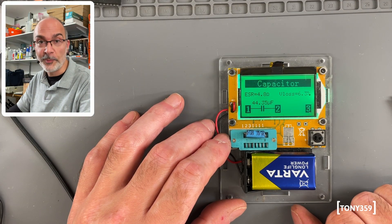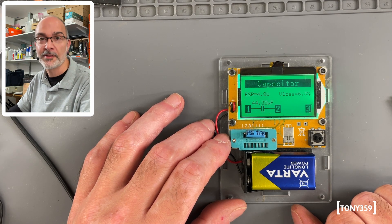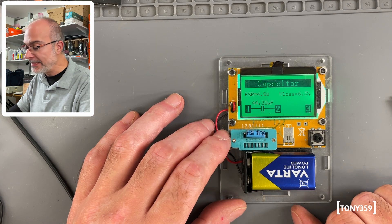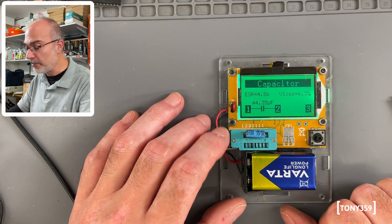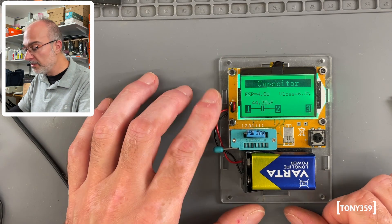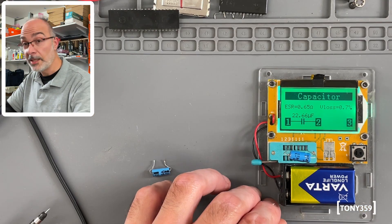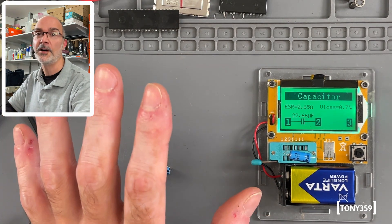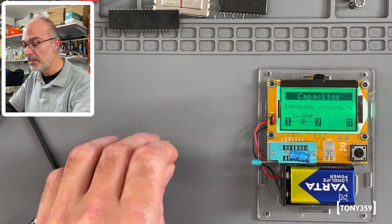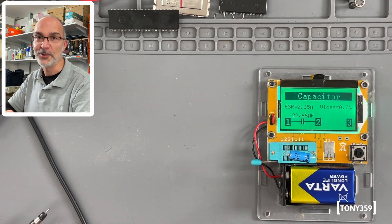This is supposed to be a 22uF capacitor — it's reading exactly twice as much. So clearly Lee is right and is familiar with these machines. This capacitor is completely out of spec. The ESR is not too bad for a 22uF, but still a bit too high. The replacement is reading 22uF at 0.65 ESR. As you can see, the existing one is wildly out of spec — so let's go ahead and replace them all.